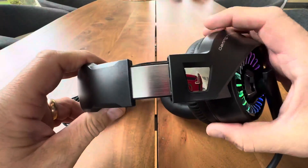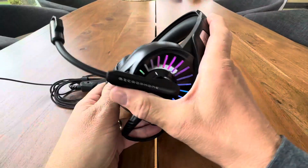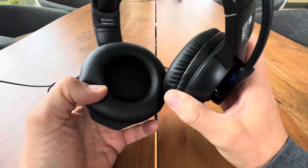They are adjustable as you can see — fully metal with adjustment. Very, very durable, rigid, but lightweight as well. And the microphone does retract out of your way when you're not using it, if you're just using them as a headset for music or listening on your tablet.